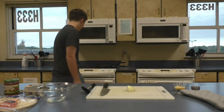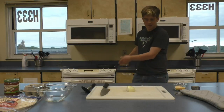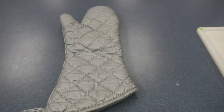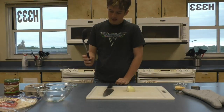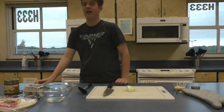We have bacon here cooking because bacon takes a while to cook. When the bacon's done cooking, we're going to put it on this hot mat. We're also going to cut the onions with this knife. We're going to use this spoon, this fork, and this tablespoon.